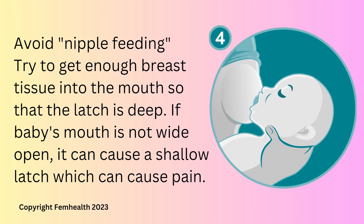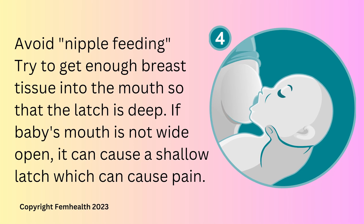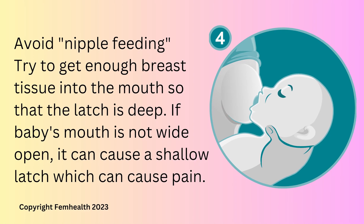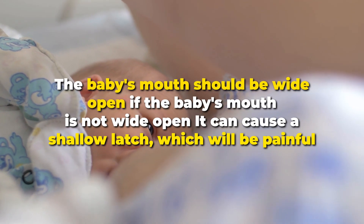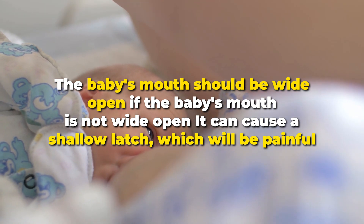Step four: make sure that you are breastfeeding and not nipple feeding. The latch should be deep so that there is enough breast tissue inside the baby's mouth. If only the nipple is in the baby's mouth, this will cause pain. The baby's mouth should be wide open — if the baby's mouth is not wide open, it can cause a shallow latch which will be painful.